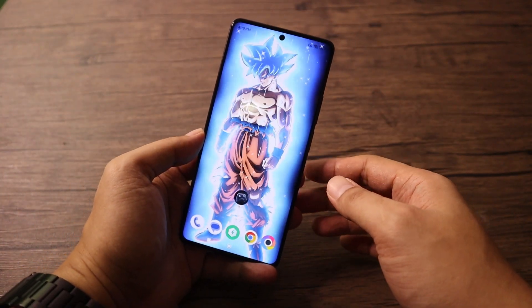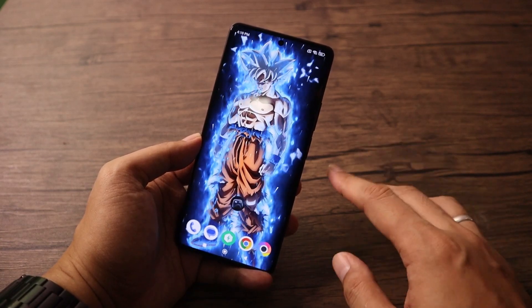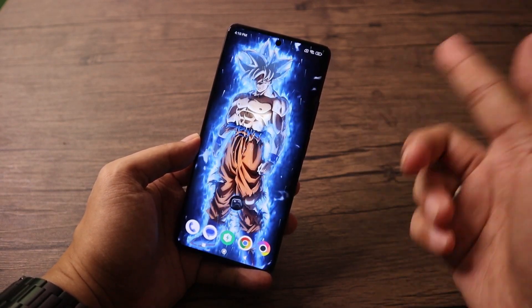Hi, welcome back to my YouTube channel. My name is Chrisman, ex-MNN, and for today's video, I'm going to share my tips and tricks for the POCO F5. Let's start.